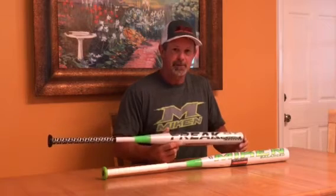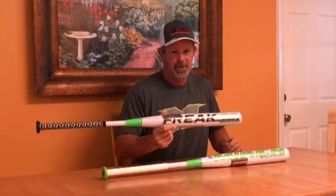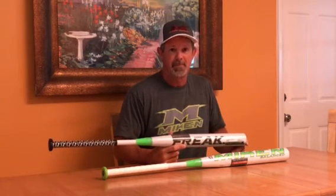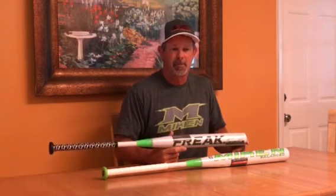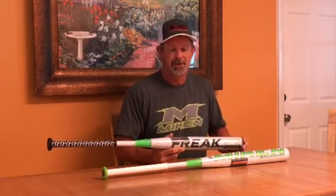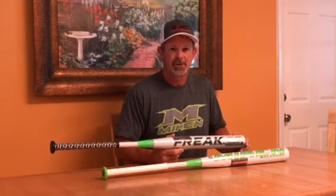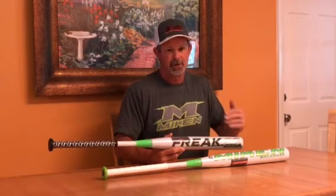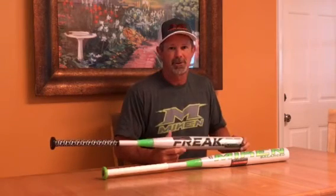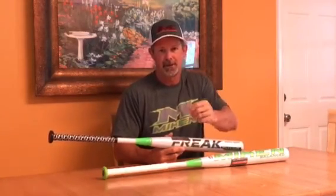So if you're looking for an ASA bat that you can really have confidence in and get good results out of compared to some of the older bats you're swinging, I highly recommend you give me a call and pick one of these up, because they really are that much better than anything out there right now. Miken has actually had trouble keeping up with demand — we've sold out of bats several times already because the word is getting around. Once people hear about it, hit it, and their friend gets one, he tells his friend and on down it goes.